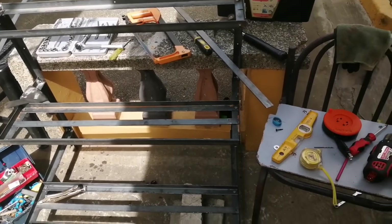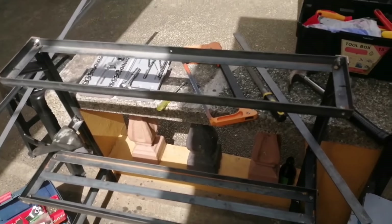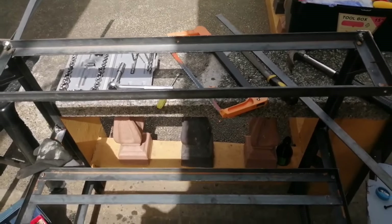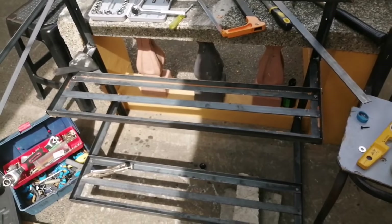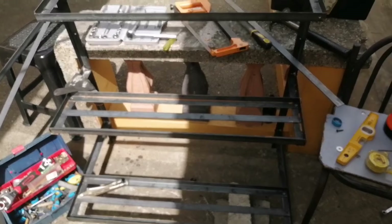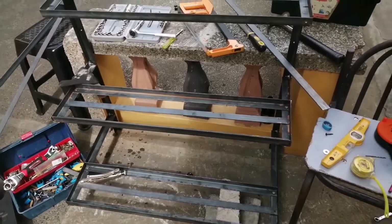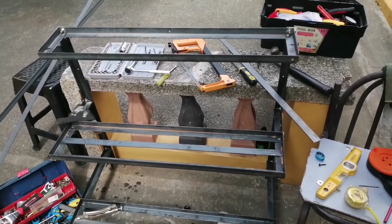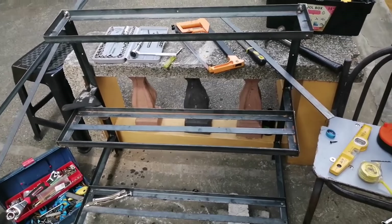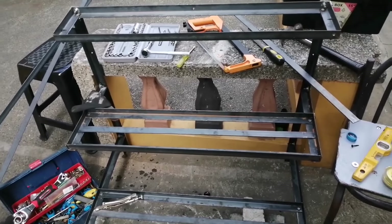Ang gagawin lang naman namin, maliit lang. Ginawa na lang ng hobby ko. Nabuo niya na. Mga 2 days niya ginawa. Gumastos lang siya ng mga 800 lahat — kasama na yung bolt at kasama na yung angle bar.